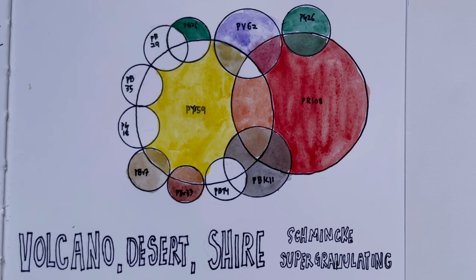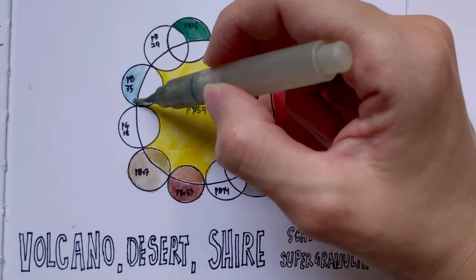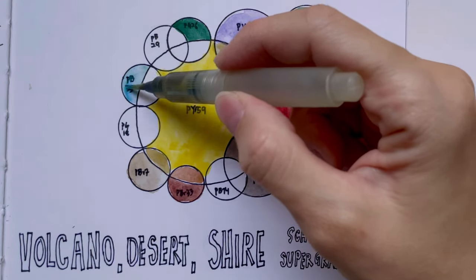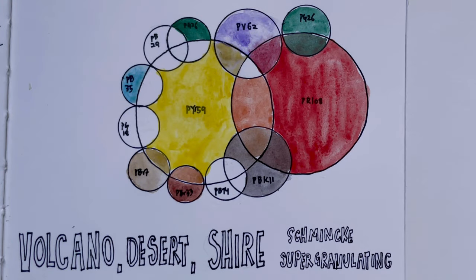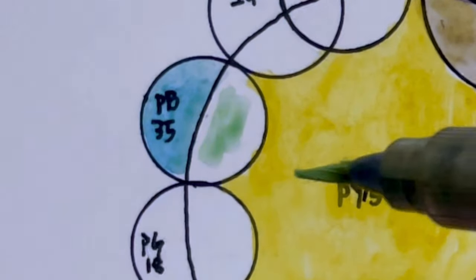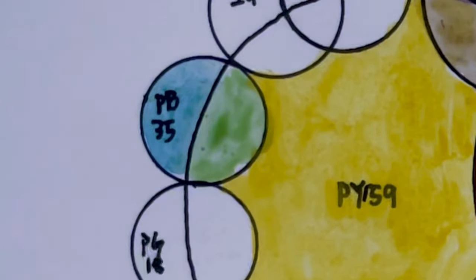PB35 is Cobalt Azul — a very beautiful blue colour. In other brands it's actually called Cerulean Blue. There are actually several versions of Cerulean Blue: PB35 and PB36. Together, PB35 with PY159 gives us the colour called Shia Olive. You can see that crazy weird green-looking colour, which I think is really nice — a very soothing colour.